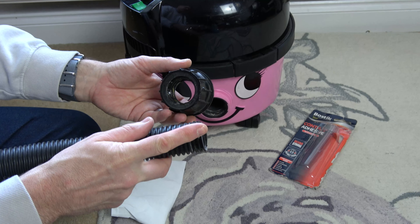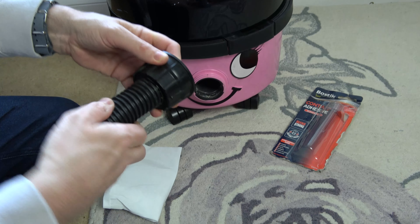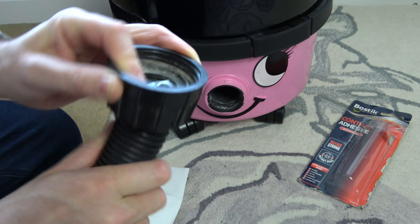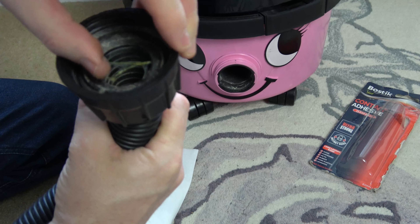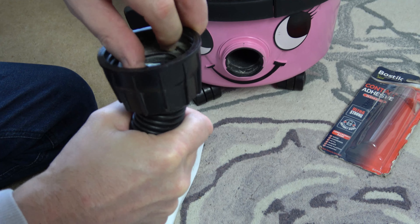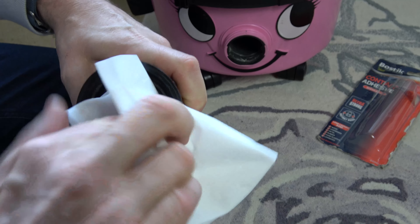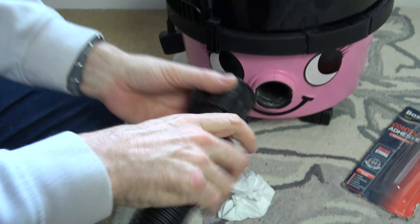That's gone tacky now, so putting it in, holding this here, and again go in what feels like the wrong way. Holding at the top until it goes to the very end. You can see it turning. I'm just going to use my nail on that. There — clean that up. And that is it.